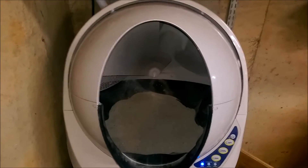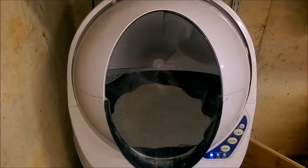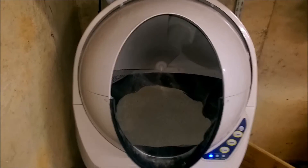The only problem is that the drawer that came with the unit had a much smaller capacity than the classic. It would barely run a week before it got full, so I decided to do something about that.